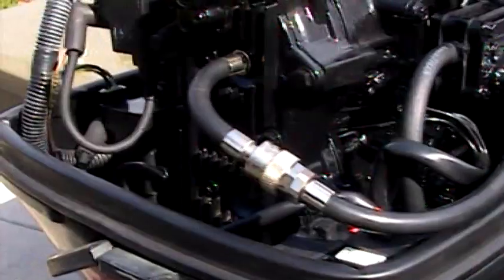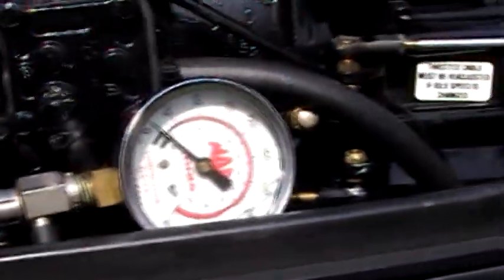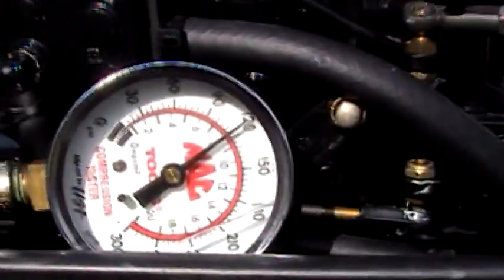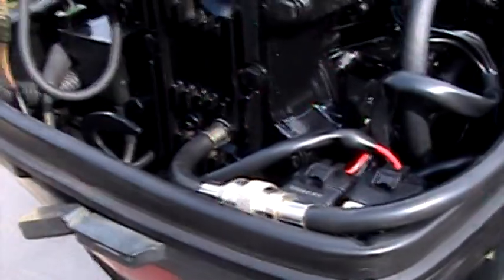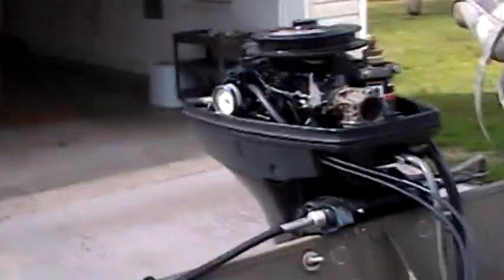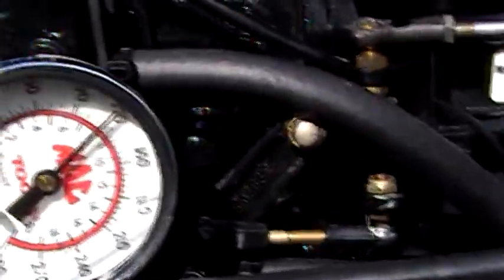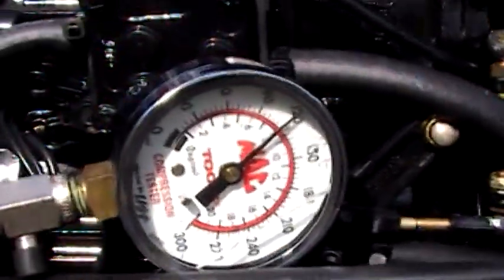Running compression tests. Upper cylinder — don't know if you can read that, but we'll give it a go — 120 pounds on the upper. Pressure test on the lower also reads 120 pounds.